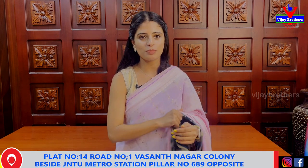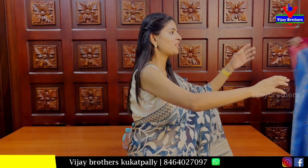So, let's wrap up this episode of the collection. If you subscribe to the channel, it will be a very different gift.